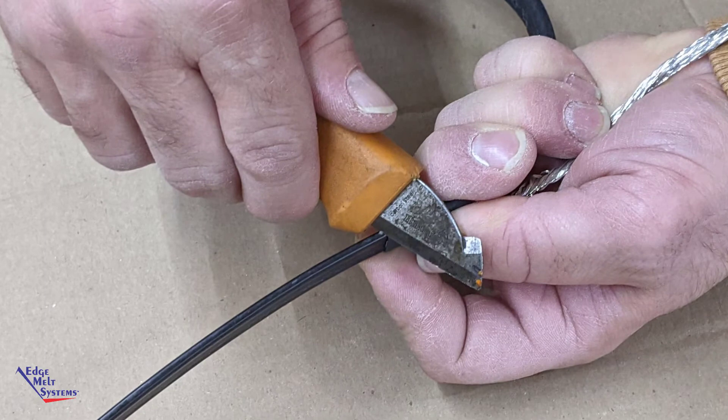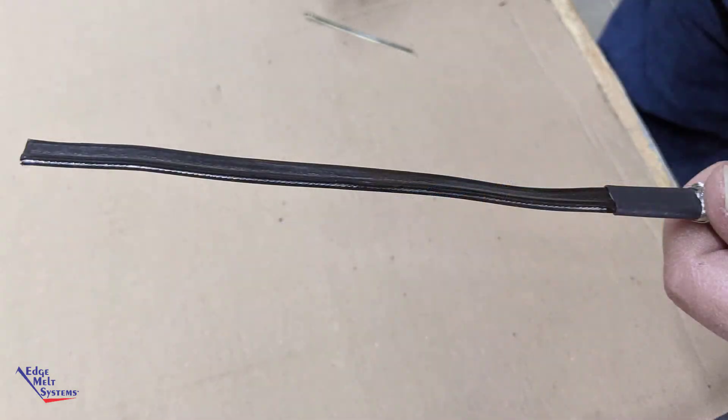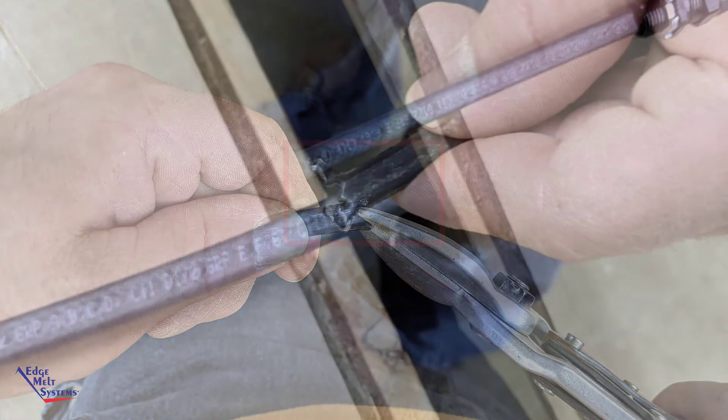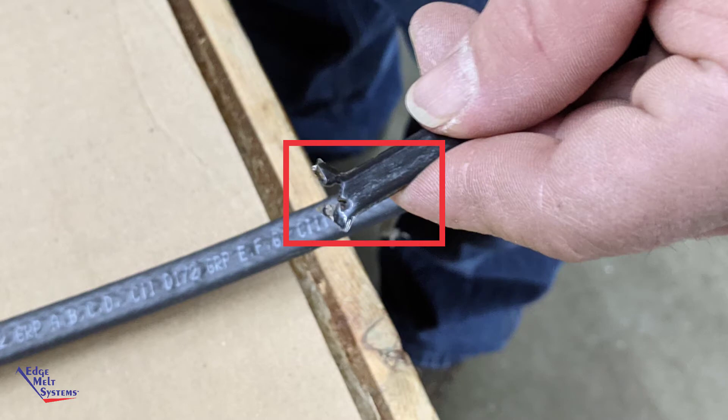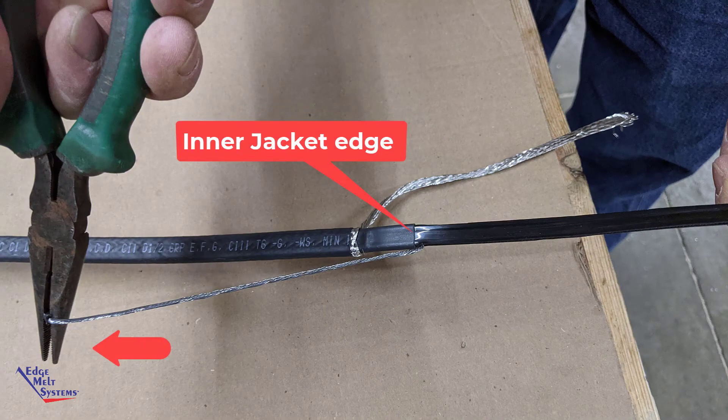Starting from the inner jacket score mark along the narrow edge of the heat cable, strip back and expose the inner bus wire, being careful not to nick or damage it. Using aviation snips, make two diagonal cuts aiming toward the bus wires to expose them, then grab them with needle nose pliers to fold back the bus wire and remove it from the inner core all the way back to the inner jacket score mark.